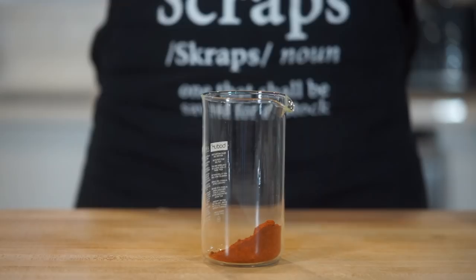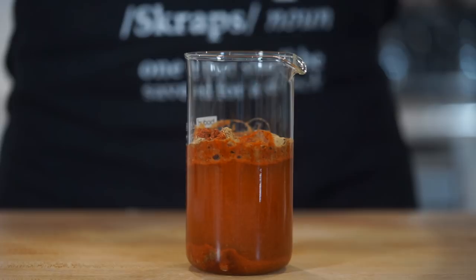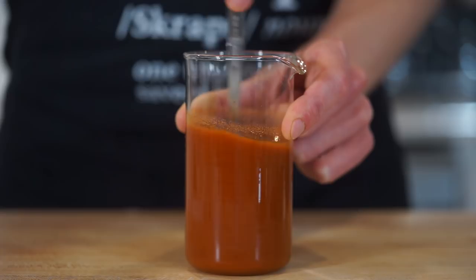To create a spice paste, add 2 tablespoons or 14g of Kashmiri chilli powder to a jar or bowl, along with 1tsp or 1.5g of ground fennel, half a teaspoon or 1.5g of ground ginger, and 3 quarters of a cup or 180ml of cold water. Give this a good mix with a fork or whisk — this is going to give our curry a final hit of amazing flavour as well as a deep red colour.